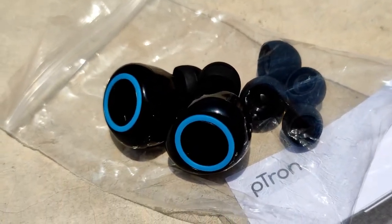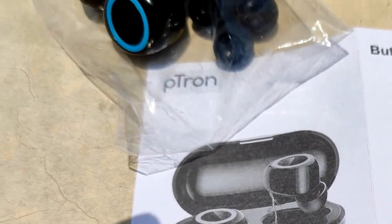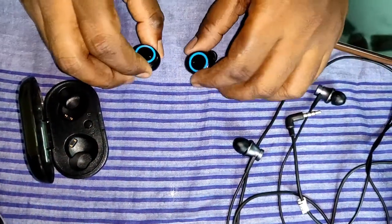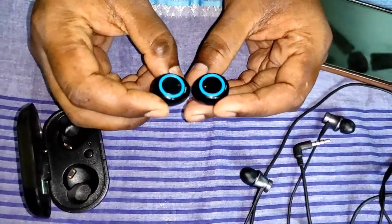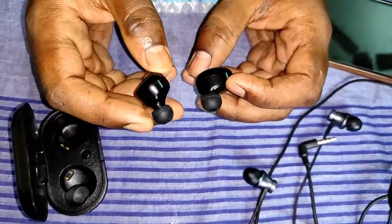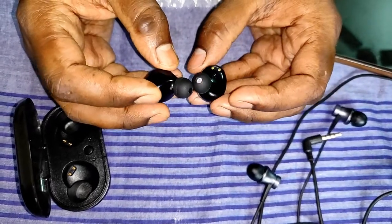The earbud design is ergonomic — you won't feel pain in your ear during prolonged usage and they won't fall out while jogging or running. The mic quality is quite good; it cancels out noise a bit, though it does pick up surrounding sounds. So far, no caller has reported difficulty hearing my voice.